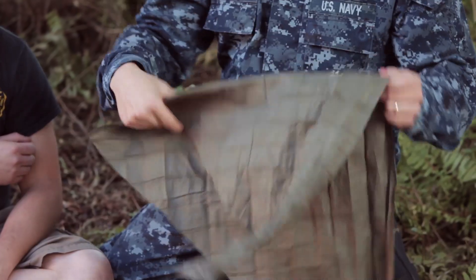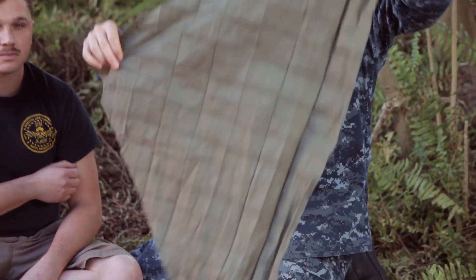For your first aid, we have our cravats. Go ahead and just unfold them into the triangle bandage.